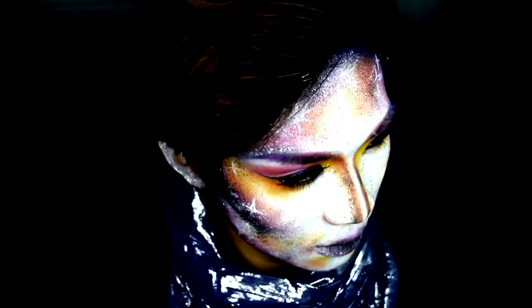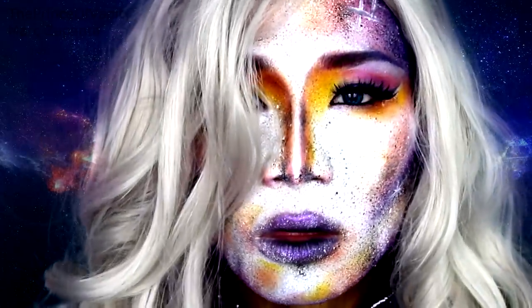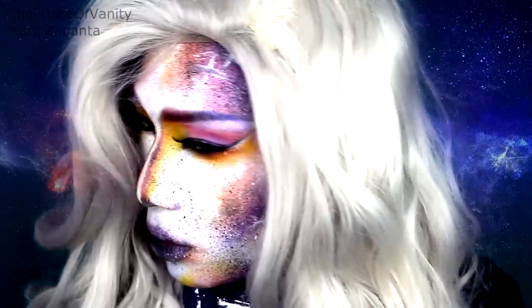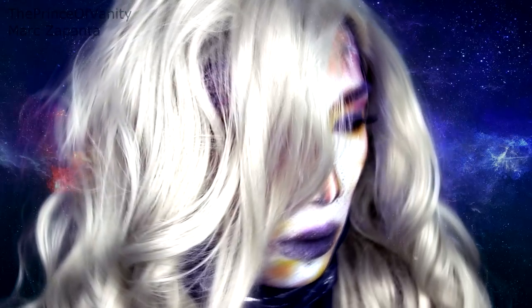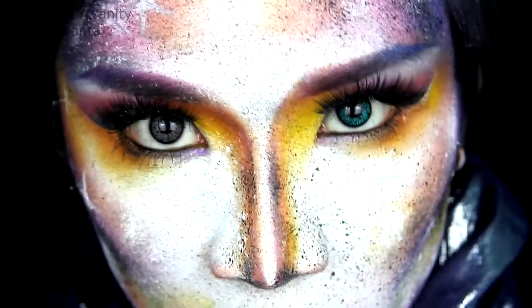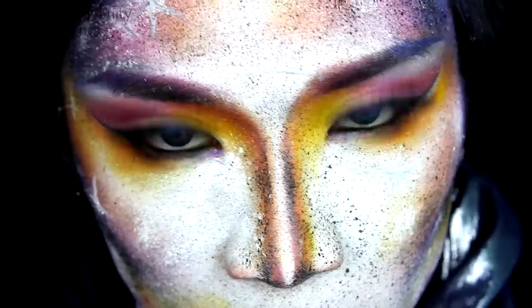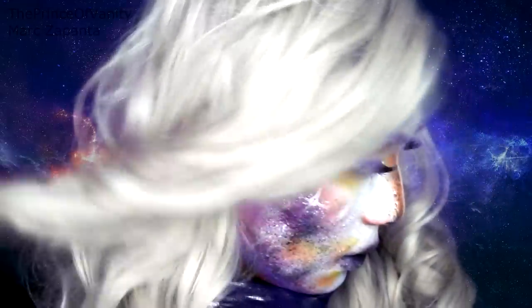Hey babes, in this video I'm going to be showing you how to create this Galaxy Halloween makeup tutorial. You guys gave me so much love when I painted my face blue for that mermaid makeup tutorial, so I thought to do it again and paint my face for this galaxy look. Enjoy the video.